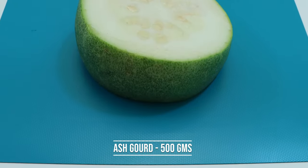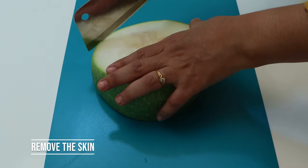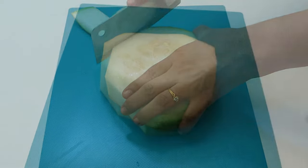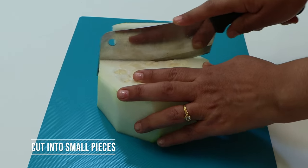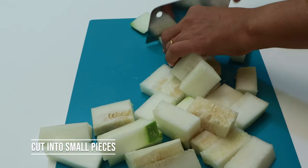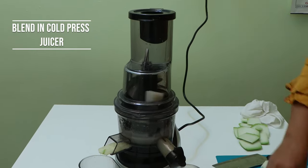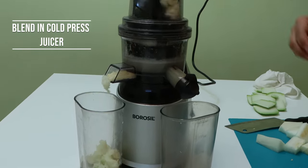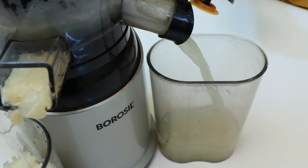All you need is 500 grams of ash gourd. Cut the ash gourd into small pieces and put them in the feeder tube and blend. We recommend slow cold press juicers for complete nutrition. In cold press juicers, you don't have to remove the seeds — they come out without crushing.